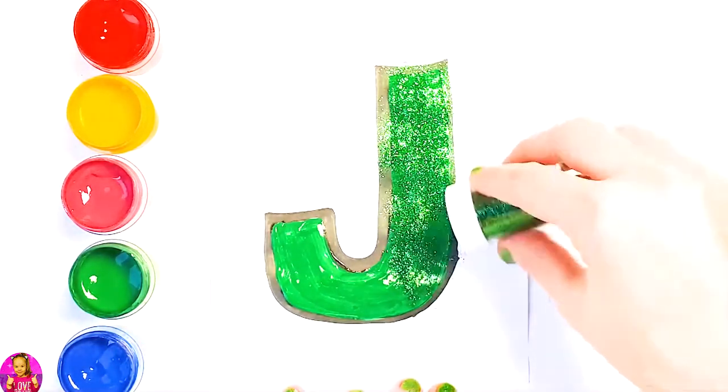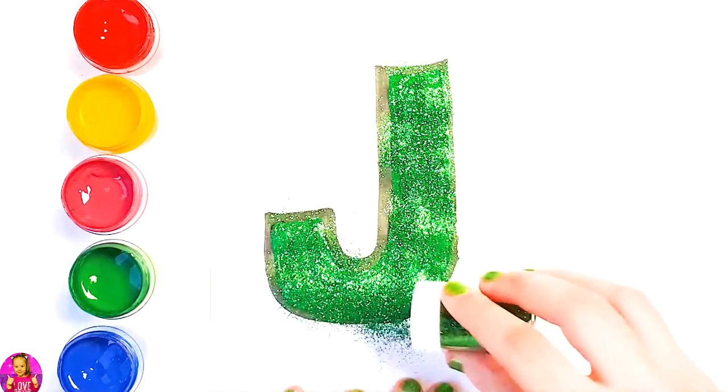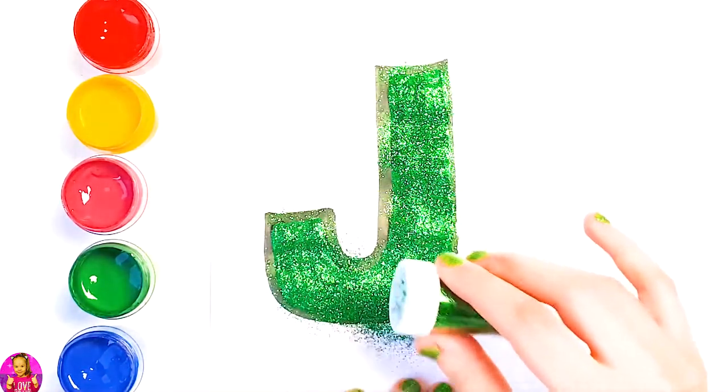Glitter time! We're going to use green glitter. Let's glow.